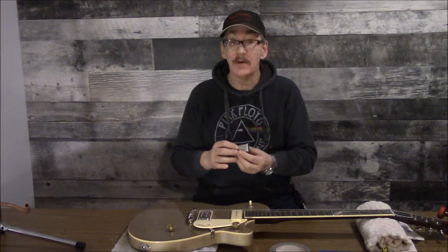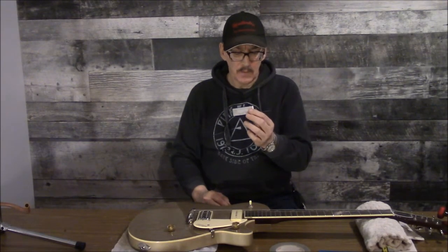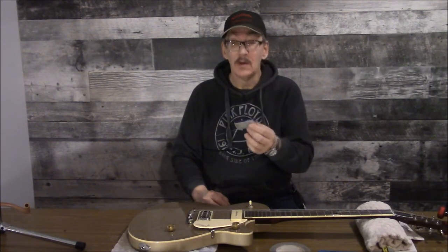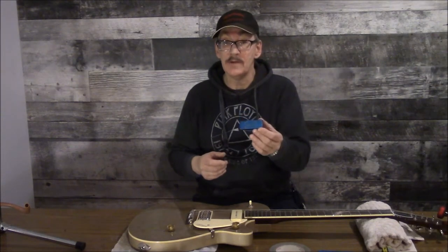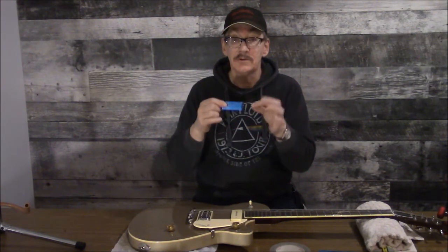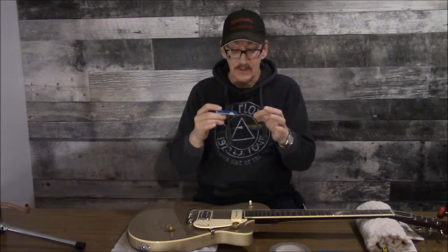As soon as I saw one I recognized it instantly — I've been using these things for probably 45 years or so. I knew it was not a nut file. Upon doing some research I discovered they are actually selling these things as nut files. They're not — so don't be fooled. If you want one to use as a nut file, which is okay, buy one for half the price as an oxyacetylene torch tip cleaning file kit.